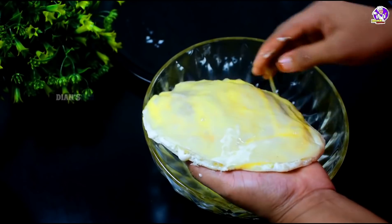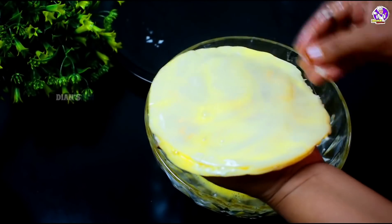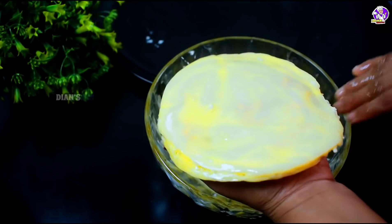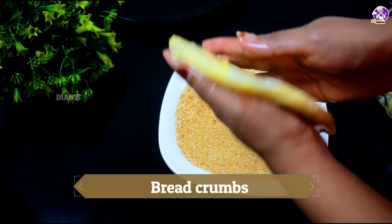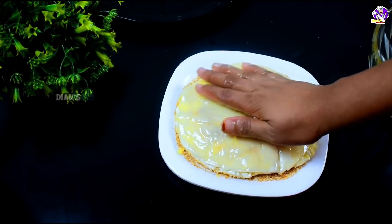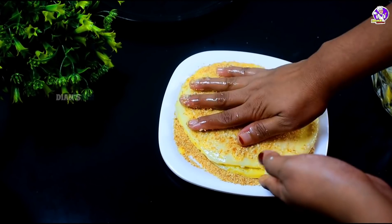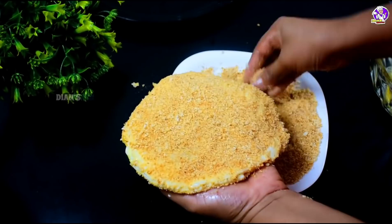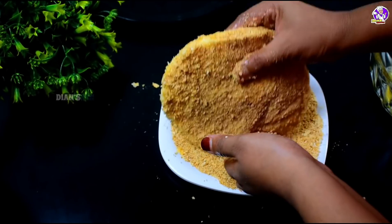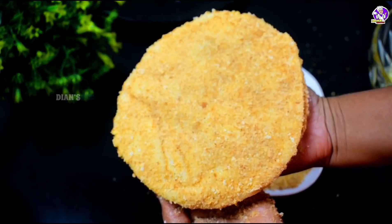We can put breadcrumbs and put it all together. We will assemble the chicken roll in the bowl and add it to the bread. Now let's fry the bread. Keep the bread in order to coat it — 2 sides, 1-2 sides. Now let's fry the bread. We will put the bread on each side.